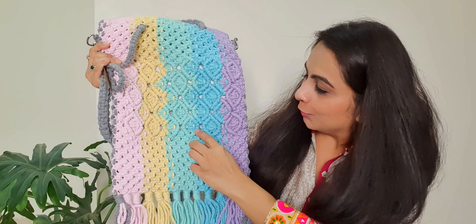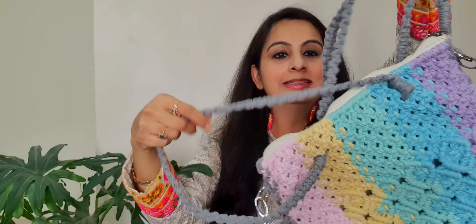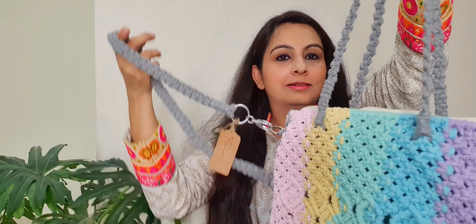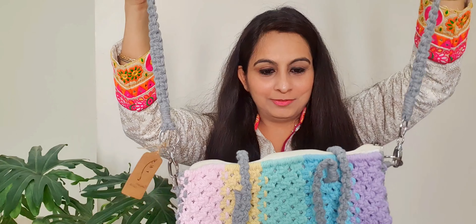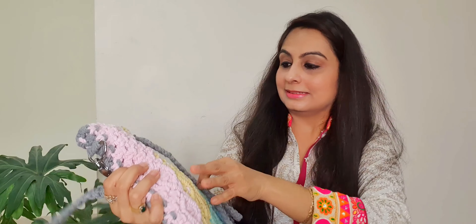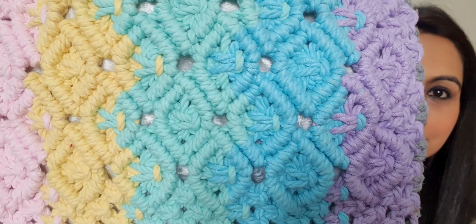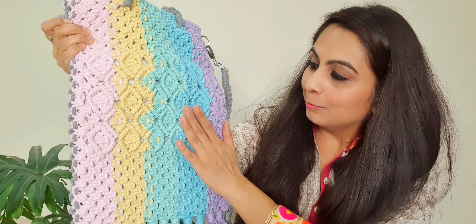So the first thing is this beautiful unicorn themed handbag. It comes with two slings — one short one and one longer one. You can see the detailing. Look at the work — kitna fine work hai. Bilkul classy.